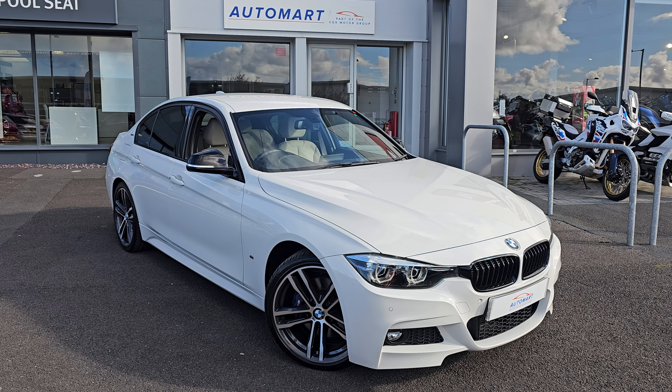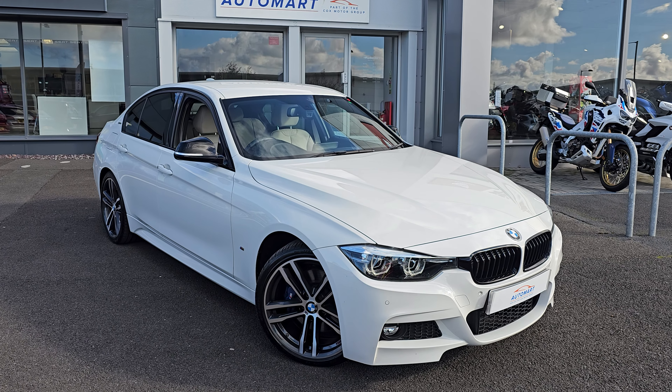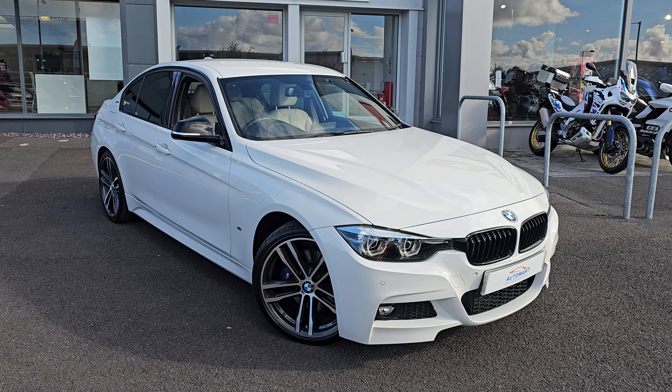Hi everyone, it's Liam from Blackpool Watermark. I hope you're all okay. And today I've got a quick video walk around of this 2017 BMW 330e.